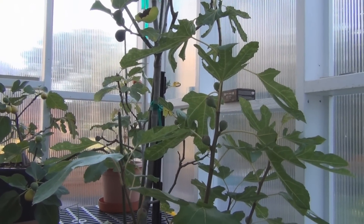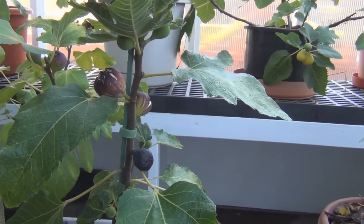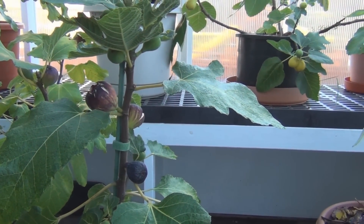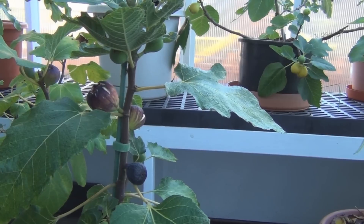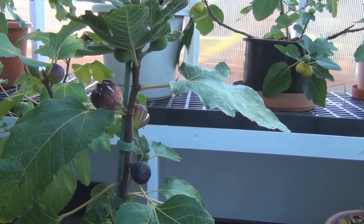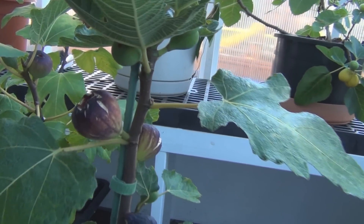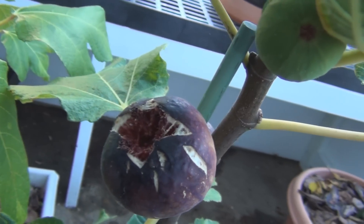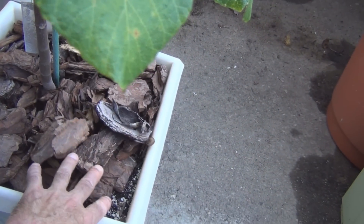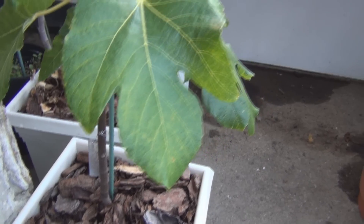I've got some more ripe figs here in the lean-to. This is an example of what can happen when — I think it's mainly when you have figs grown in pots — because you have extremes. If they're in the ground, with an even distribution of moisture, you don't get this. But as soon as the temperatures cool off, it's just something about fall temperatures that you start getting these splits. What happens is if you let the container go completely dry and then add a little water, you go from one extreme to another.